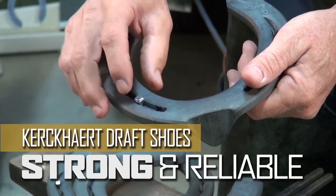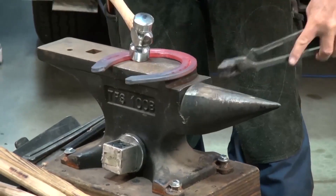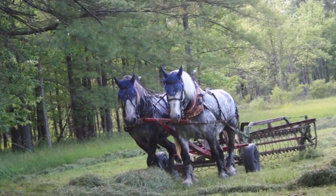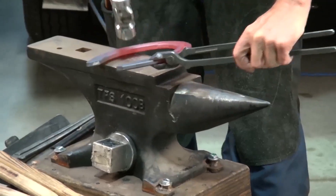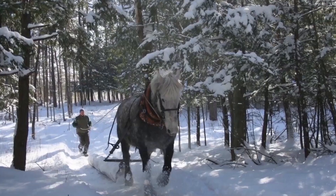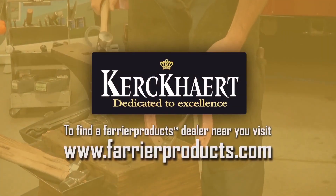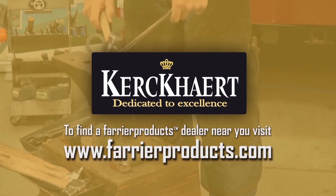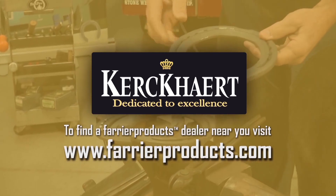Care Cart Draft Shoes — strong and reliable. Any time your horses are working in rough terrain, the Care Cart Draft Series is your most likely choice of horseshoes. With the strength to hold up and protect the hoof, the most demanding of environments won't overwork these shoes. To view the full line of Care Cart Horseshoes and to find a Farrier Products dealer near you, visit www.farrierproducts.com.